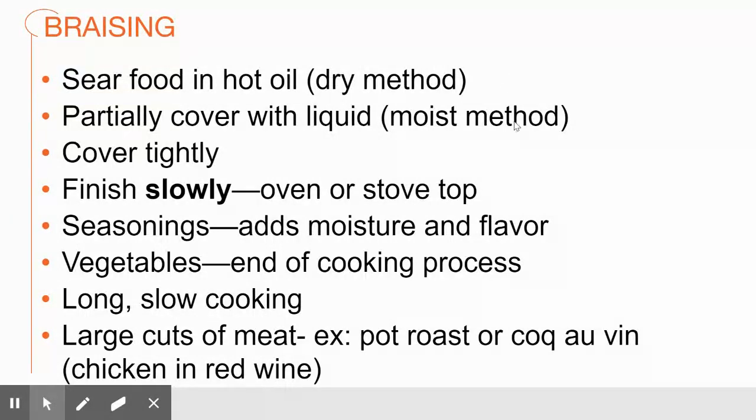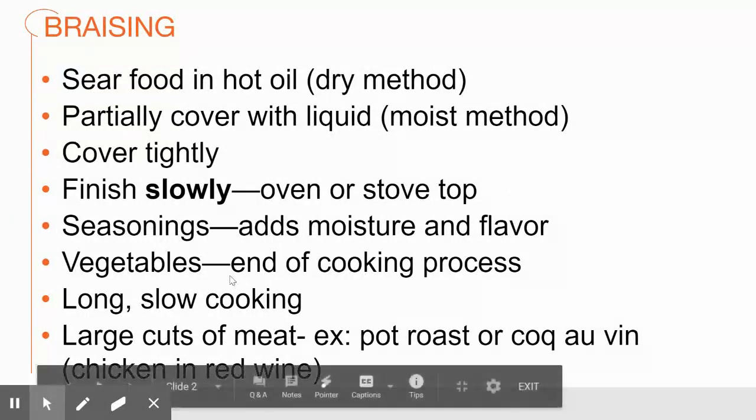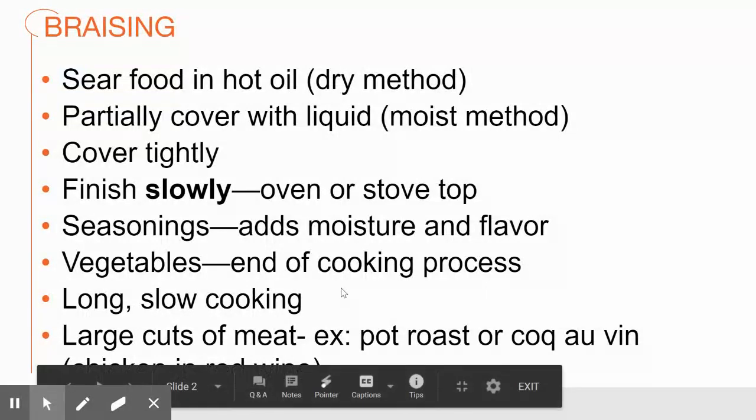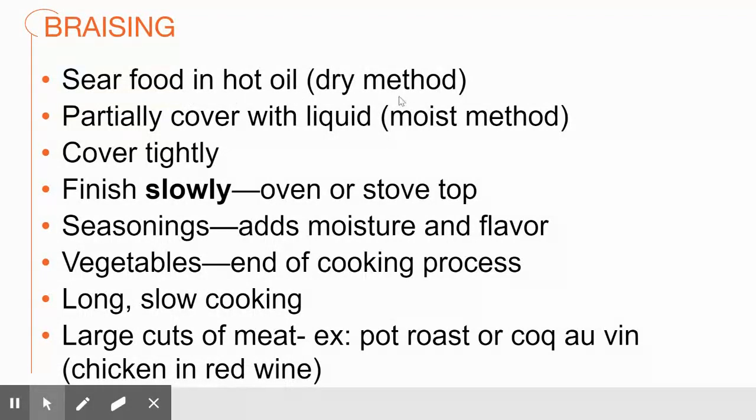If I'm going to serve my vegetables on the plate, I put them towards the end of the cooking process so they don't get overcooked. But if I'm going to incorporate them as part of the sauce, or strain them out, I put them at the beginning. In that case, I don't just add them with the water — I sweat them down using that dry cooking method, often with the meat.